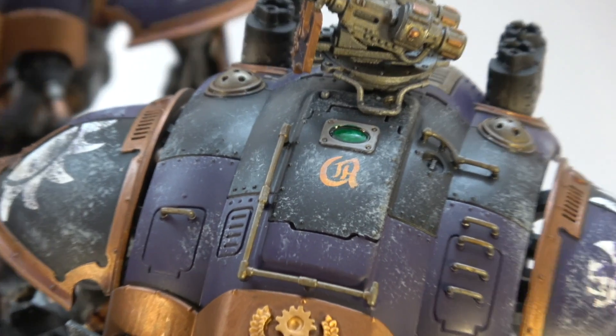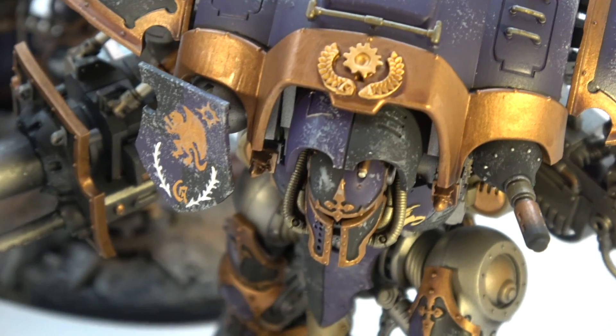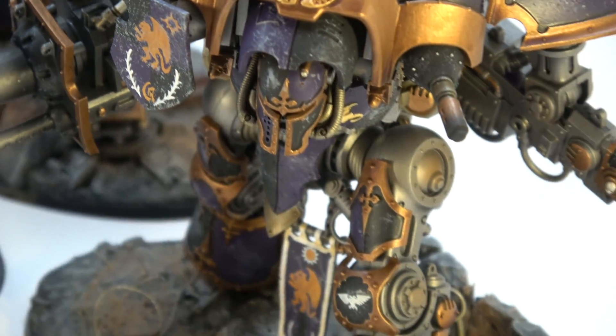All the weathering, a lot of freehand. Of course the custom symbol. More custom decals and freehand.